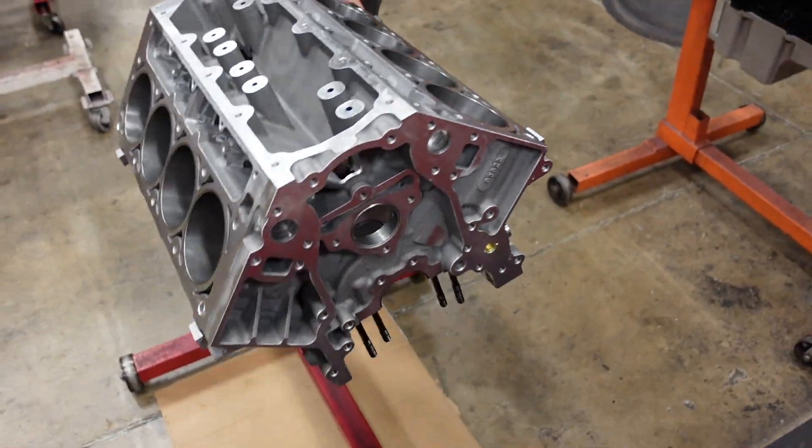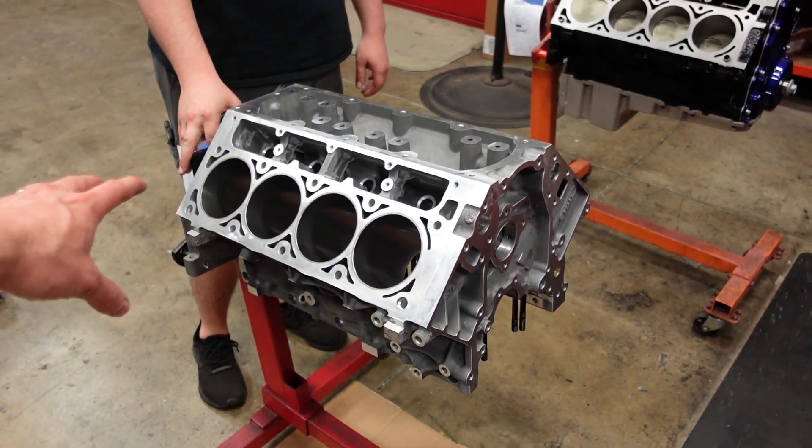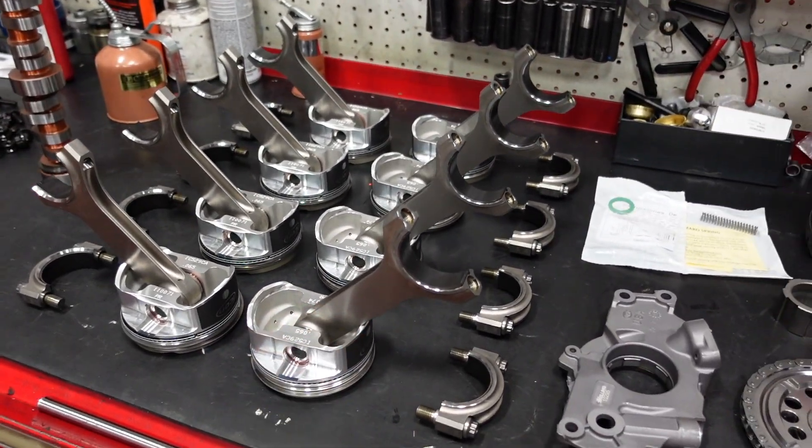Main bearing clearance on this engine is going to be 2.3 to 2.5 across all five, and we're running about the same — a little bit tighter on the rods, about 2.1 to 2.3.